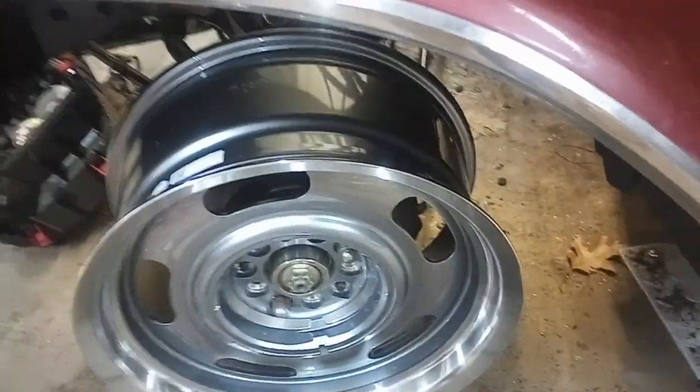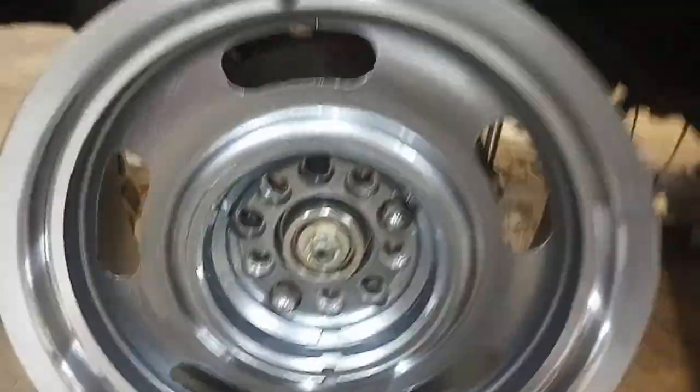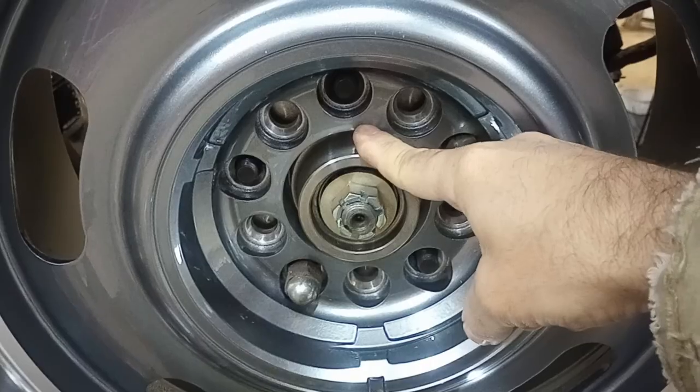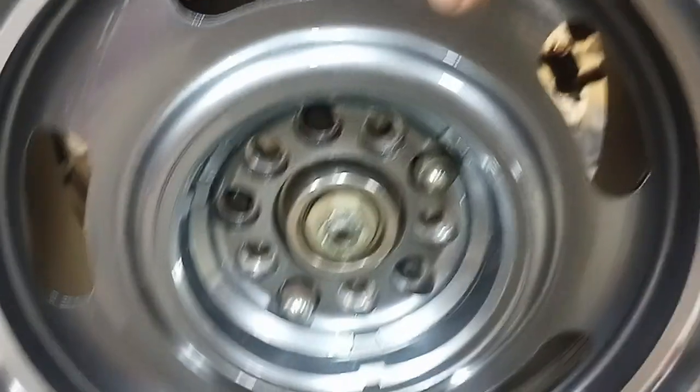These are 17 by 8s; the originals are 15 by 7s, so it's a little taller and a little wider. The hub opening clears the disc hub, and it fits over the rear drum brake as well.